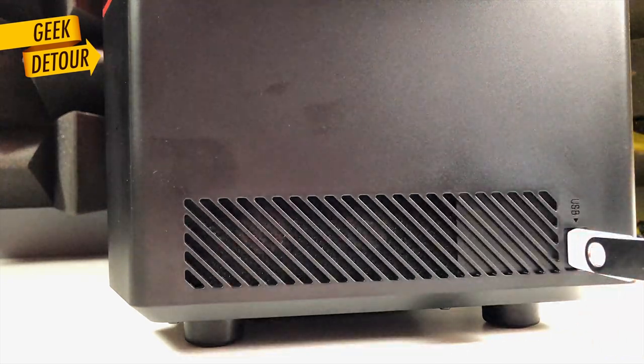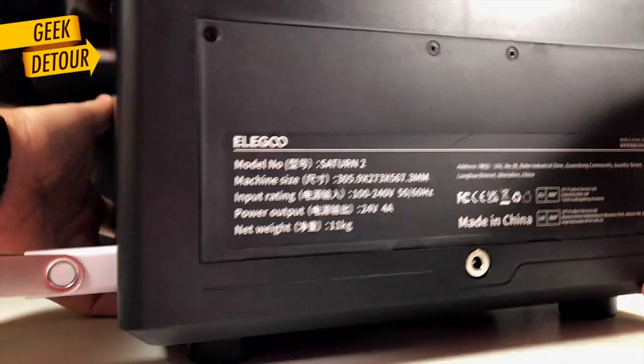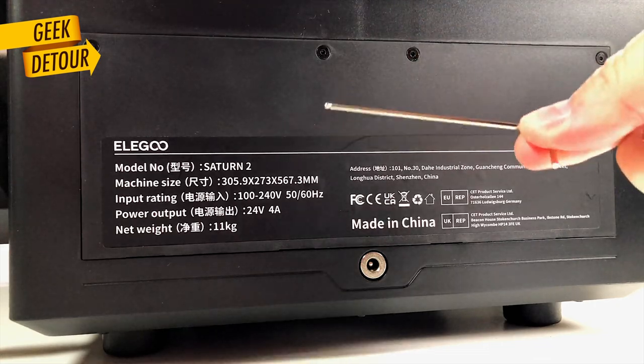The USB port is still at the right side. And this is the back. Should we take a look inside?